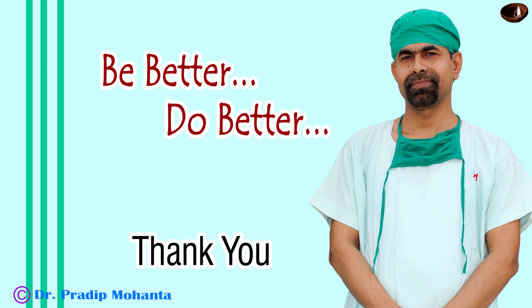Be a great surgeon and serve your patients with love, respect, empathy, and great surgical competence. Thanks.